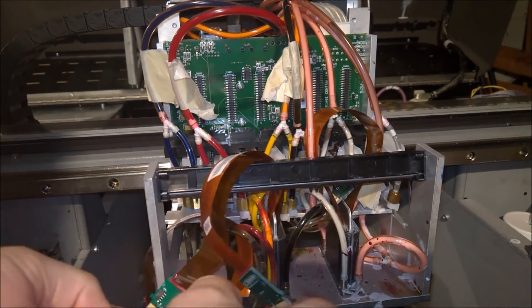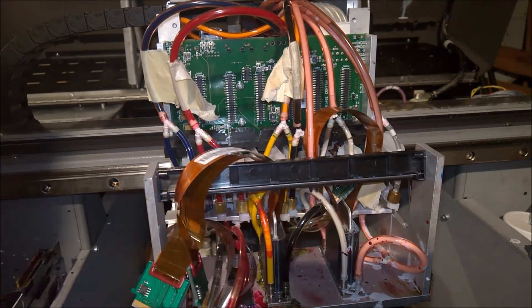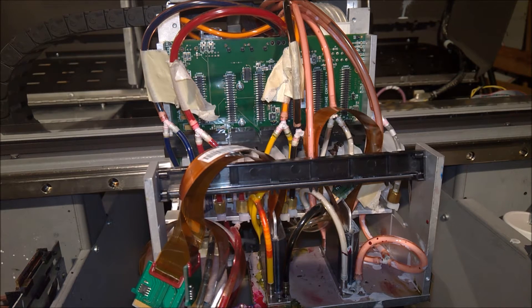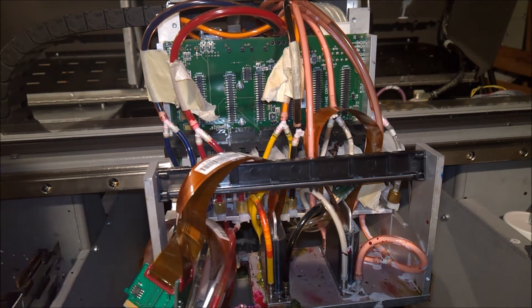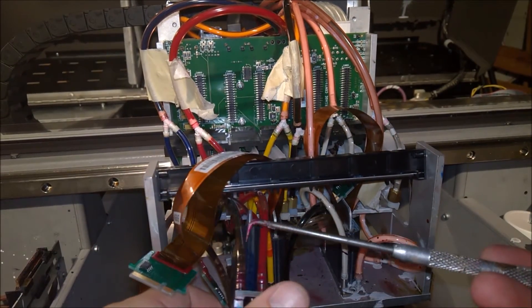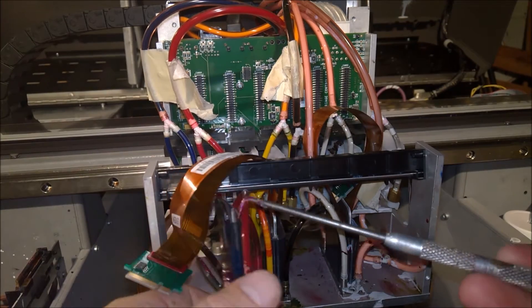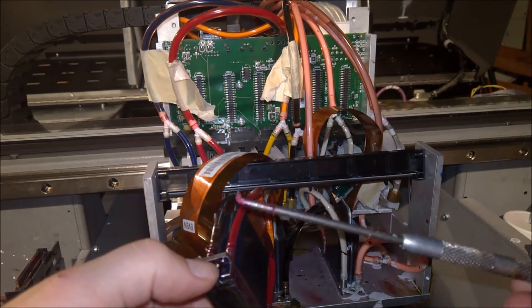We'll just take out each one of the printheads. On the printheads, there are hoses — on each side is for one of the colors. I use a pick to get underneath them.